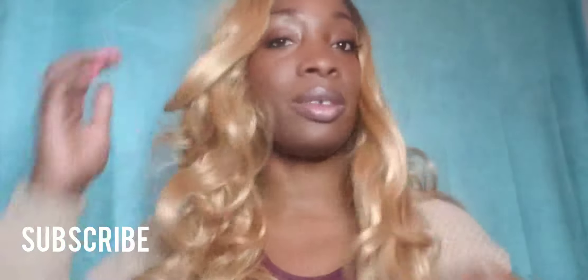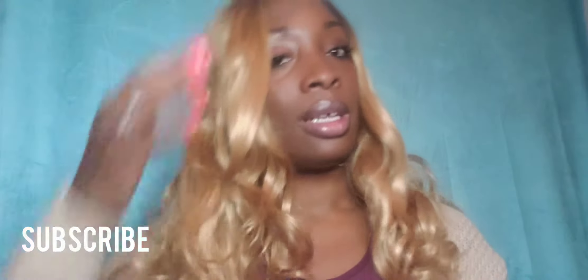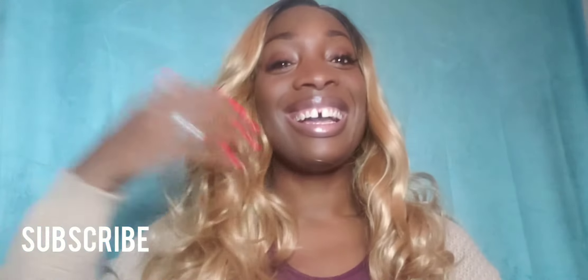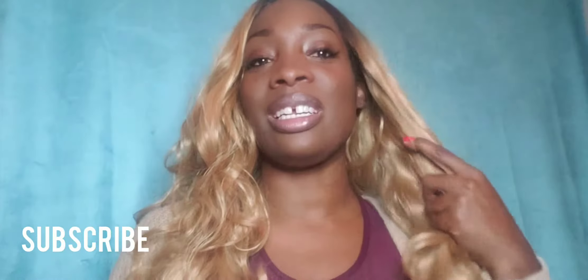I'm just rubbing my fingers through it now and I can barely get through it — I'm rubbing it kind of hard. I just hate this wig and I had to come on here and tell you guys.